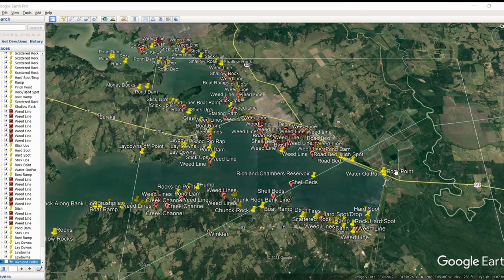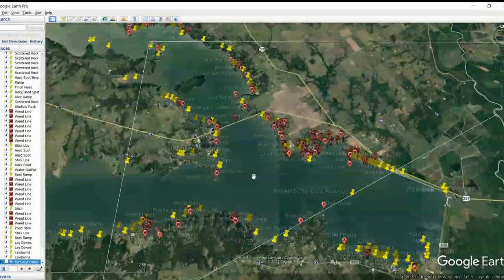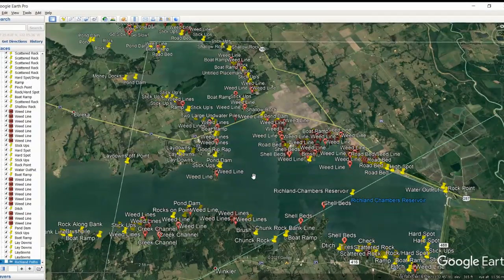Let's jump into this thing and talk about these Google Waypoints for Richland Chambers. I'm going to split this up into a four-part series. We'll see how it goes with the Navionics — I might be able to get that into one video. But with all the Google Waypoints that I marked on here, this thing took me forever. I probably spent five to six hours marking points, weed lines, and things like that. This is a great lake to fish, so I want to make sure you guys can take full advantage of it.